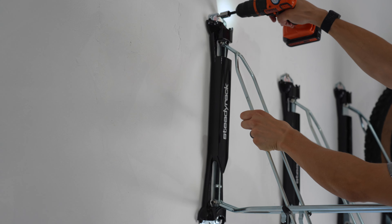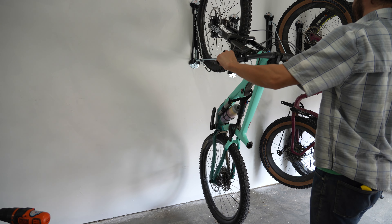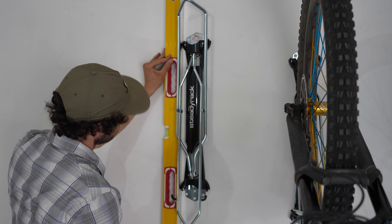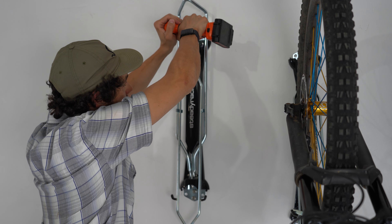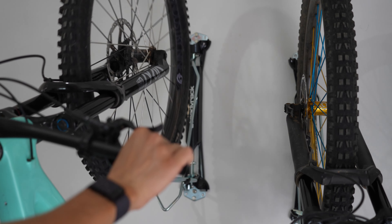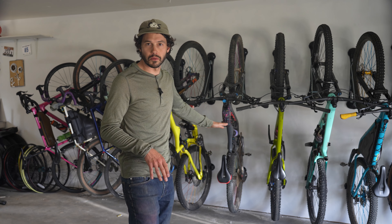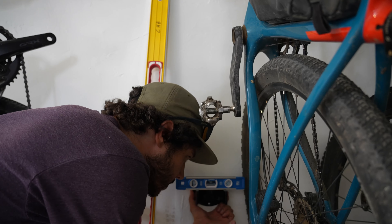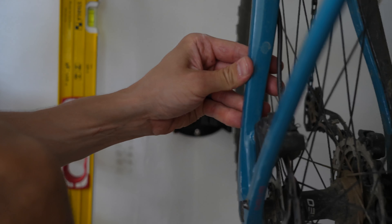Steady Rack recommends mounting each rack based on specific bikes, and I did that for the most part. But some bikes back here I won't have in a year, and I also get bikes in for review that I want to hang up. So I mounted those a little higher to compensate for a variety of wheelbases. Because of that, I think it would be great if Steady Rack added a sliding system where the rack could slide up or down three to six inches — so you don't need to put new holes in your wall. Using the rear wheel holders mounted at the bottom does give a wider range when rotating, which is super nice, and it doesn't scuff up your walls either.